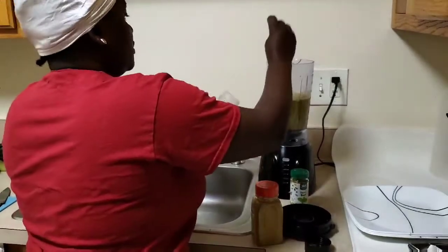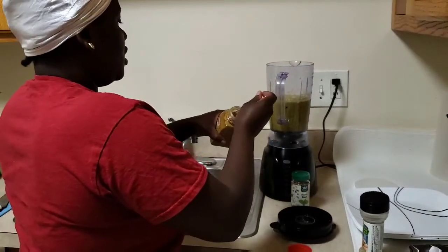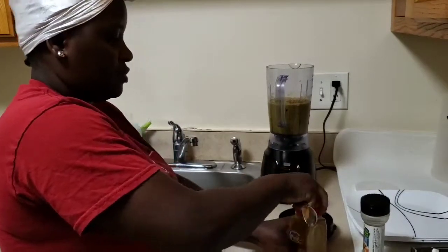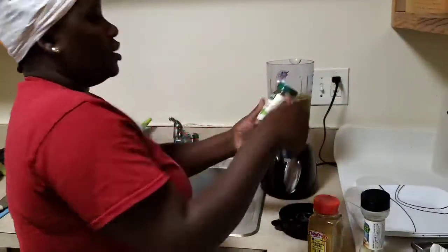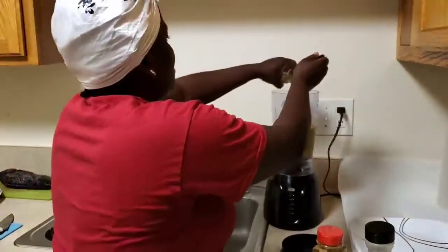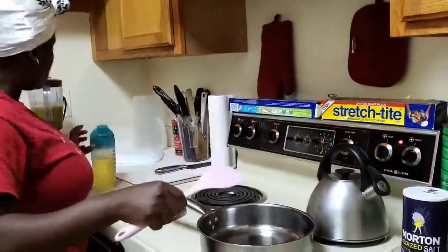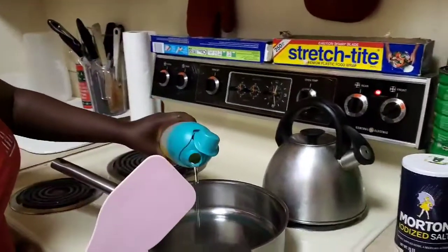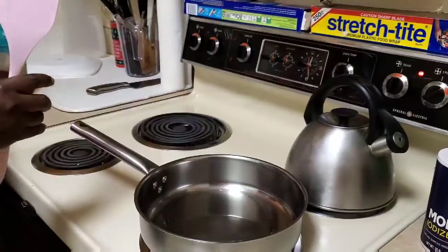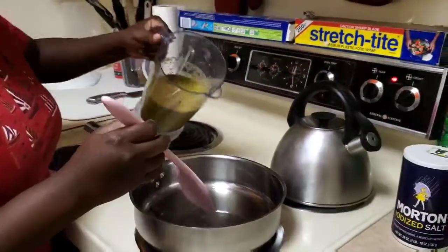Add the fish seasoning and the curry powder — today I'm using the Jamaican curry powder. I'm also going to put some basil.